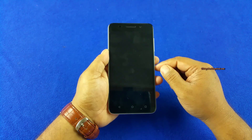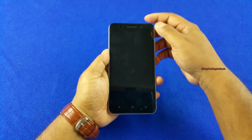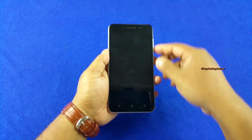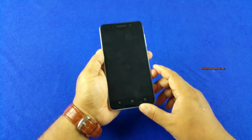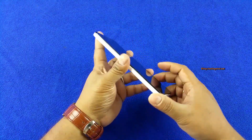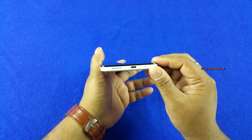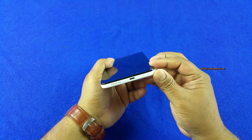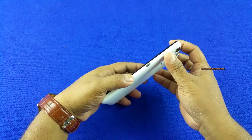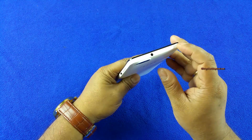This is a budget phablet, mind you. You have a 5MP front camera, earpiece, notification LED lights, and sensors. There are the typical Huawei Honor software keys below the display, nothing much on the left side, and then the speaker. At the bottom you have a micro USB 2.0 port and the mouthpiece. On the side are the power button and volume rocker — all plastic — and on top there's a 3.5mm jack and a secondary noise-cancelling mic.